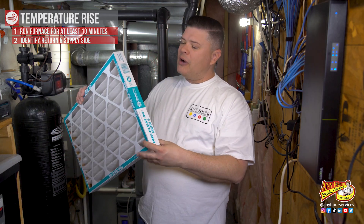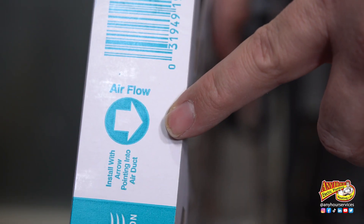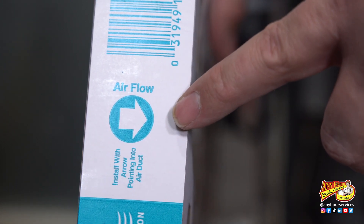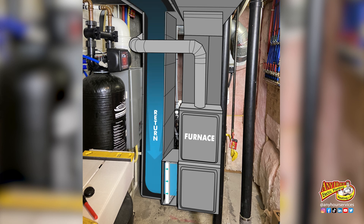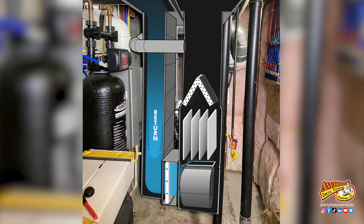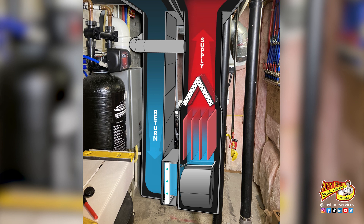While the furnace is heating up, we need to identify the difference between the return air and the supply air. If your air filter is down at the furnace, pull the air filter out and look for the little direction arrow — that'll tell you which direction the air is flowing. Since the filter comes before the furnace, the air moving across the filter is actually returning from being circulated through the house. This will be the return air. Past the filter, in the direction of the airflow arrow, that should be the furnace. And if you follow the furnace past the heat exchanger, that's going to be the air supplied to the house — the supply side.